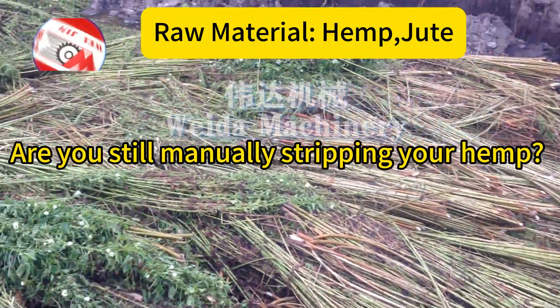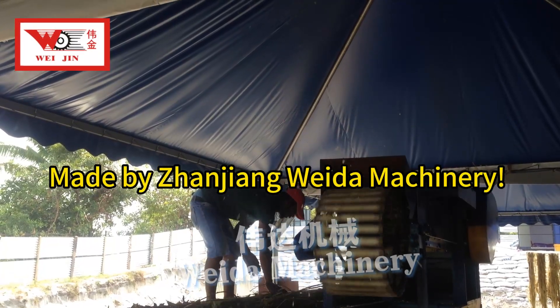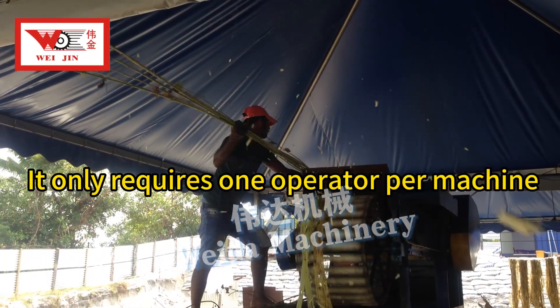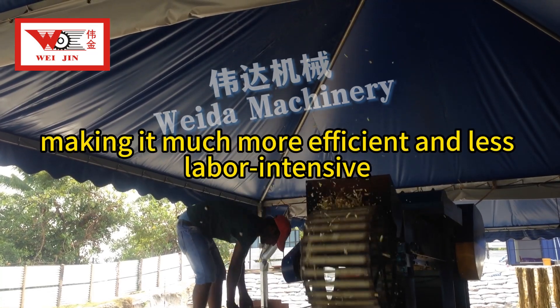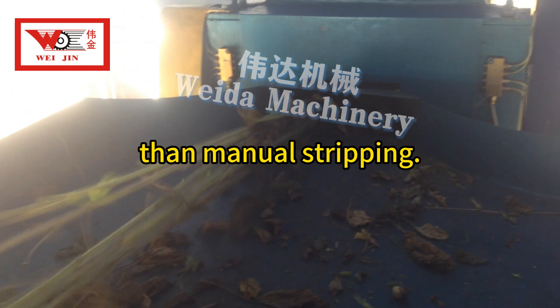Are you still manually stripping your hemp? Check out this automatic fiber decortication made by Shangjian Vida Machinery. It only requires one operator per machine, making it much more efficient and less labor-intensive than manual stripping.